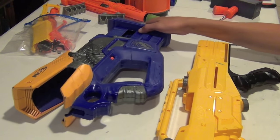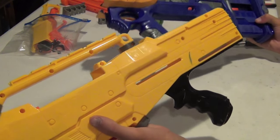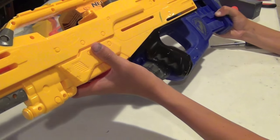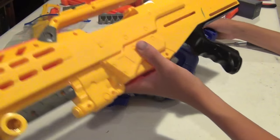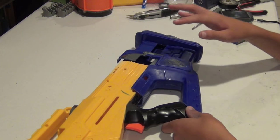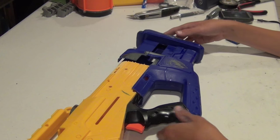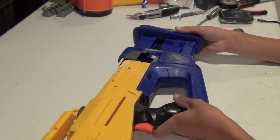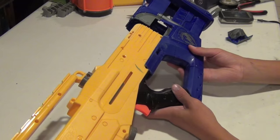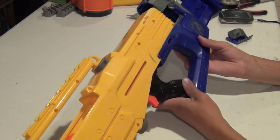First piece of business is the stock integration. I'm going to be doing this kind of like Drax Night Fury, because that's what the commissioner wants. So I'm just going to line up my shells and see where I need to make my cuts. The sheer amount of work I've put into cutting these shells so they can fit each other is just amazing. The Firefly has a very sleek profile and the Longshot has a much thicker profile, so I had to do some serious shell modifications to get this to work.